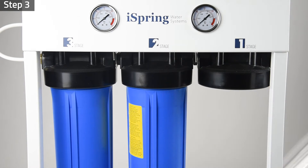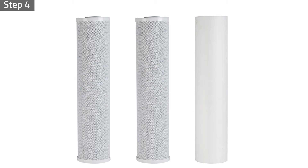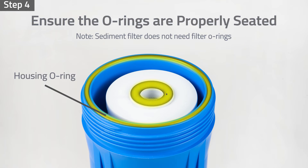Remove and dispose of all expired filters. Step four: unwrap the new filters. Insert the filters back into their housings using the proper order and ensure the housing o-rings are properly seated to prevent leaks.